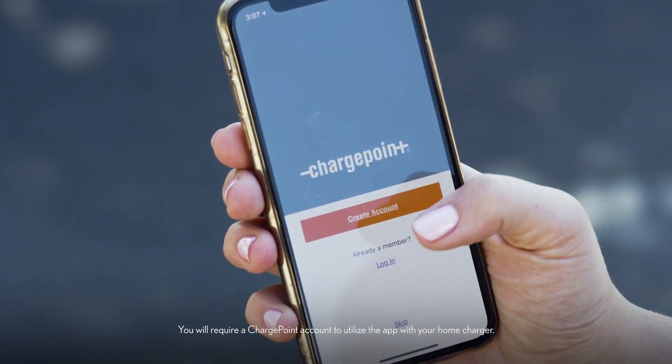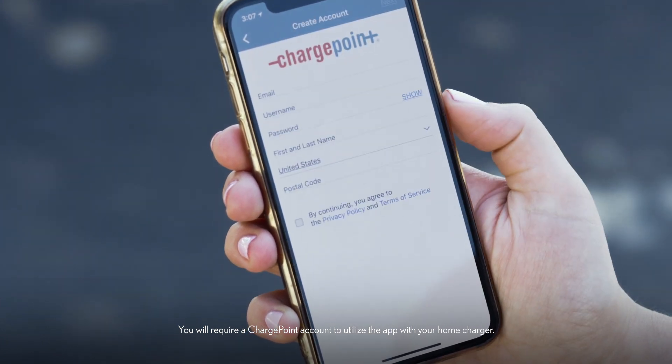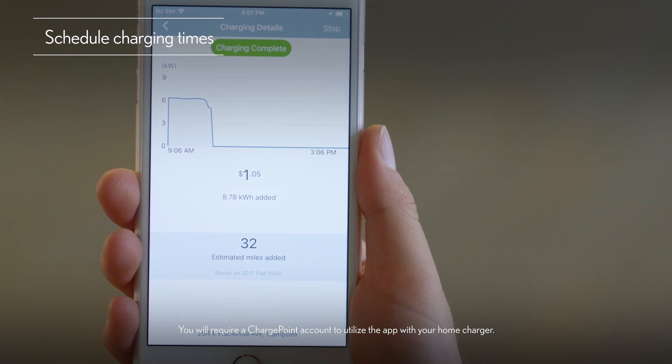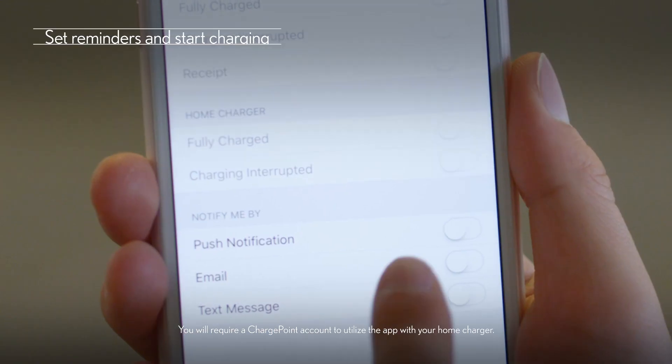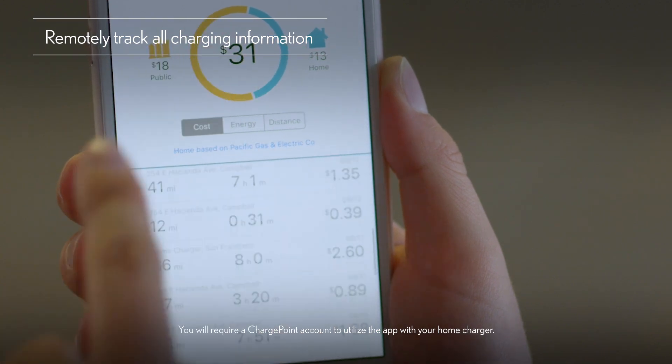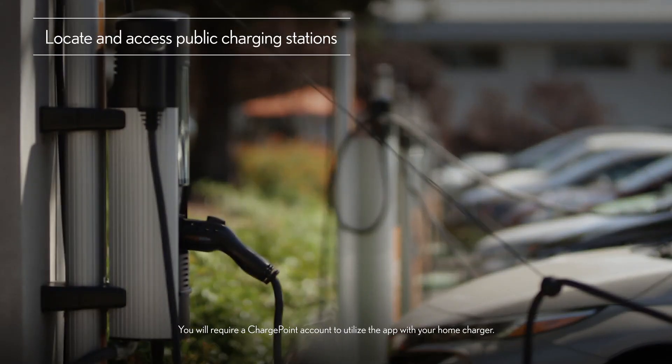Make sure to download the ChargePoint app to your compatible smartphone. This will allow you to schedule charging during off-peak hours when electricity rates are at their lowest, set reminders, start charging remotely, track all charging information, and locate and access public charging stations.